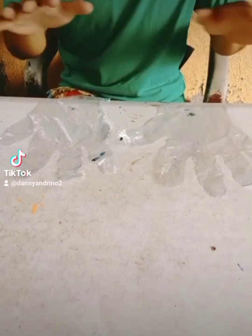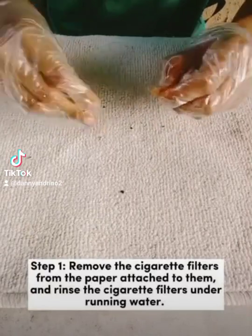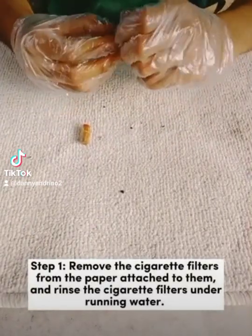Procedure. We only have 5 steps in our procedure. Make sure that you follow it correctly. Step 1: Remove the cigarette filters from the paper attached to them.